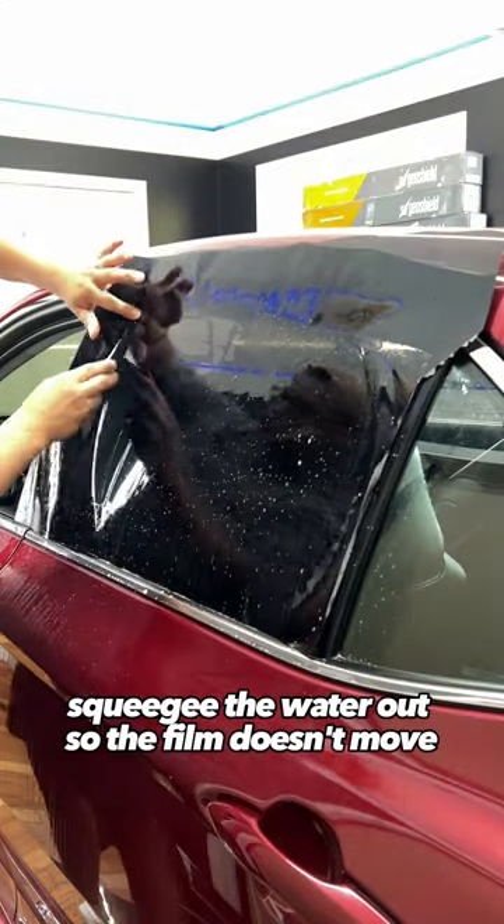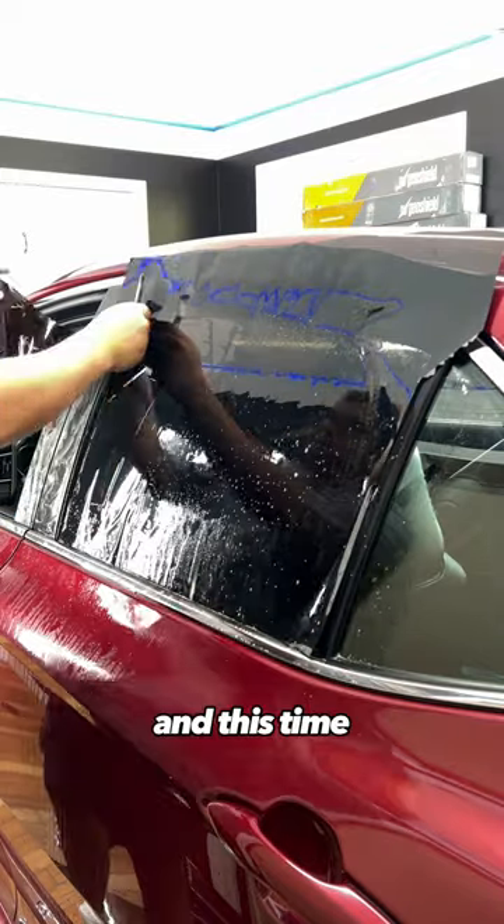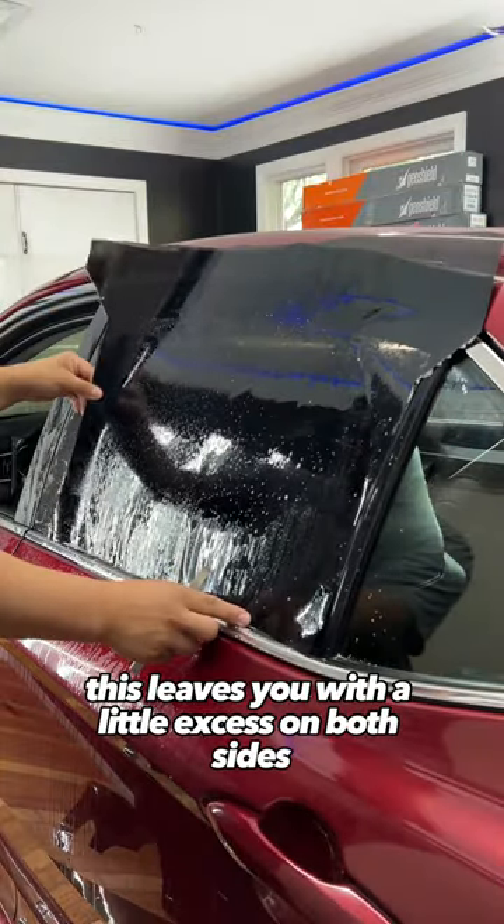Squeegee the water out so the film doesn't move and cut the left side. Wet it again and this time move it to the left a quarter of an inch. This leaves you with a little excess on both sides.